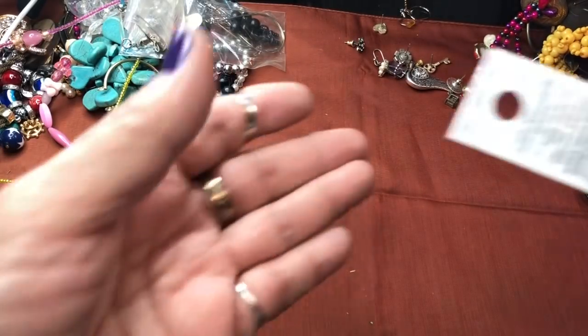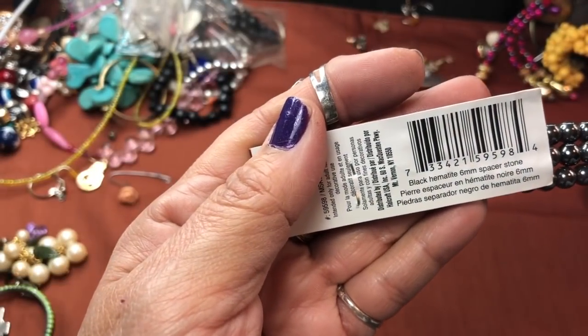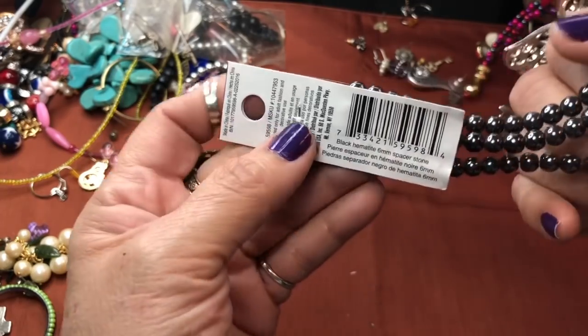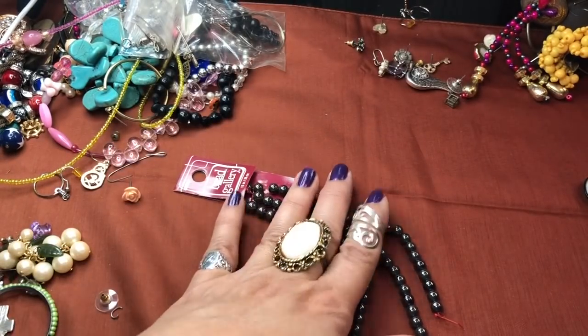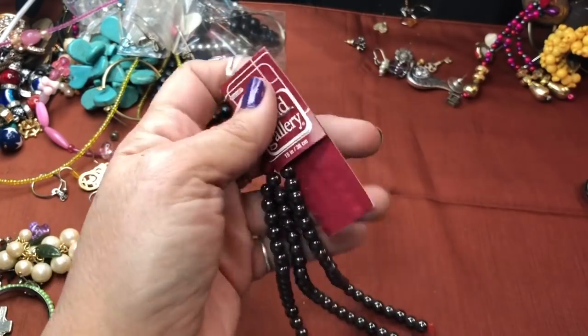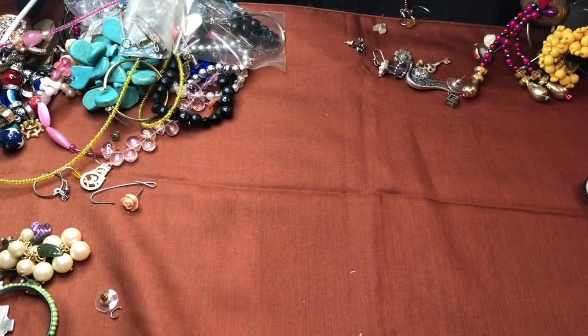Black hematite — here it does say: black hematite, 6mm spacer stone. I wish they would have had the price so we could know. I don't know what they priced natural stones at, but just the plastic and acrylic and glass beads are so expensive. That's definitely going into a bead lot as well.